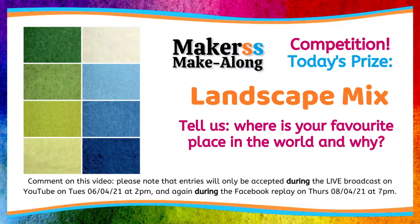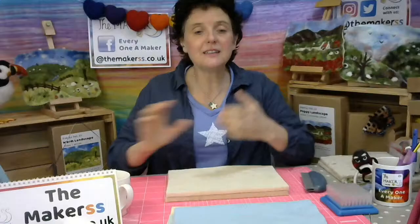That 'and why' was a creative addition from Emma — why ever not! I also think Emma's made a slight mistake and I'm not going to tell her about it because she's Mrs. Perfect. But if you spotted it, she says YouTube on Tuesday the 6th of April at 2pm, but of course it's 1pm because it's happening right now. That's absolutely fine. So tell us what is your favorite place in the world and why, and you can win yourself our landscape wool mix.